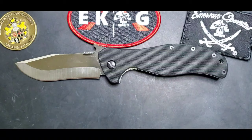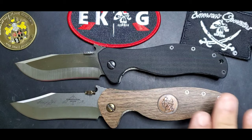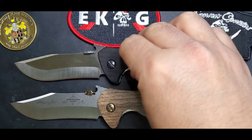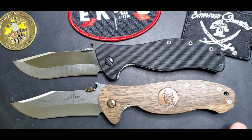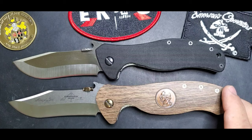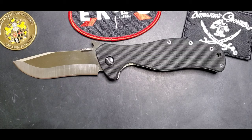Sometimes people say the Vindicator feels a lot like the Patriot. I made an FAQ video recently comparing these two models. They are pretty similar — especially the handle — but the Patriot is a bigger knife with a 4-inch blade, so be aware of that and go watch that FAQ video for details.